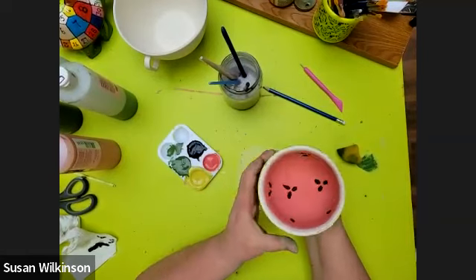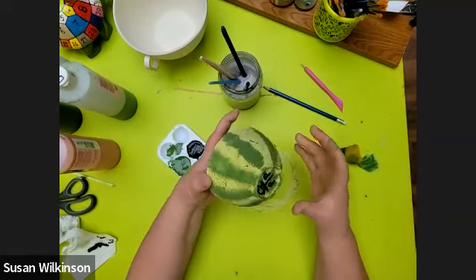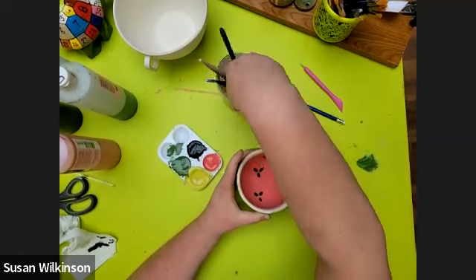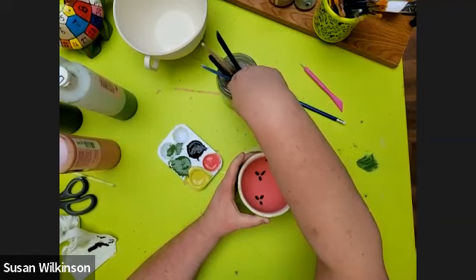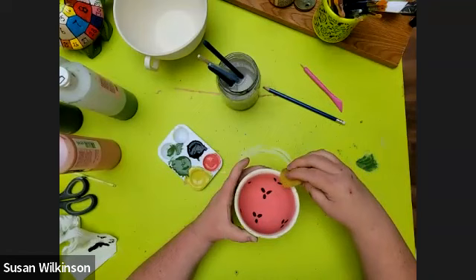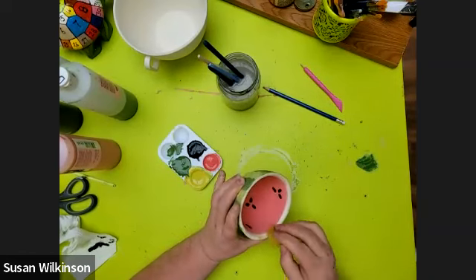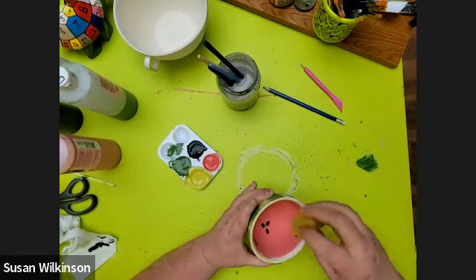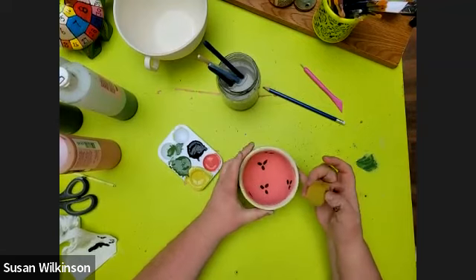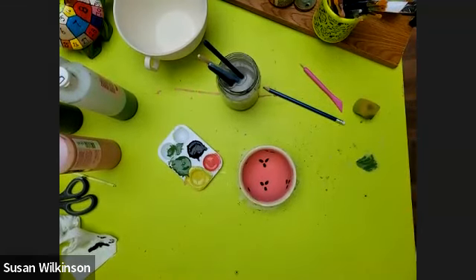Then bring it in for firing and that is your watermelon bowl! It's going to be super awesome — it's super easy. You can clean up the rim if you want: take your sponge, give it a good wash off, and you can either leave your rim green or wipe it to get a uniform color along that top rim. Make sure your name is on it, then bring it into the studio for firing and we'll make it all super shiny for you. Let me know what you eat out of your bowl first!